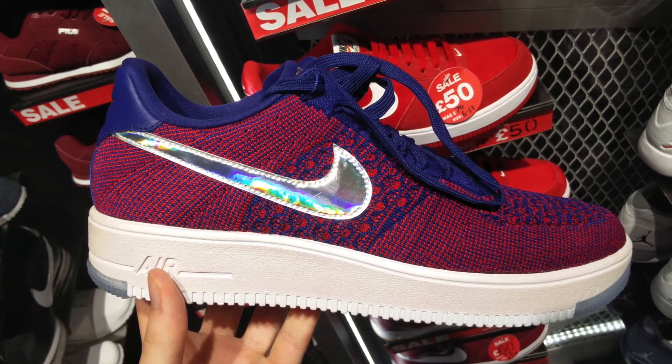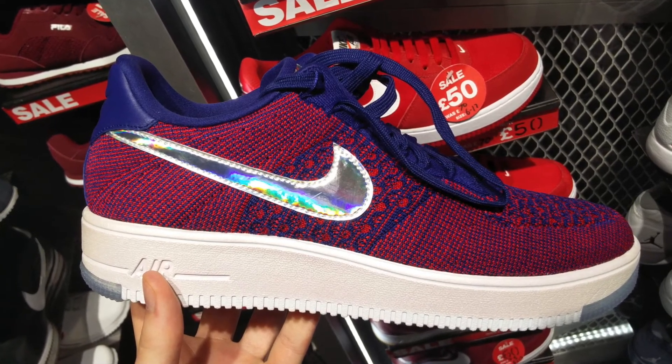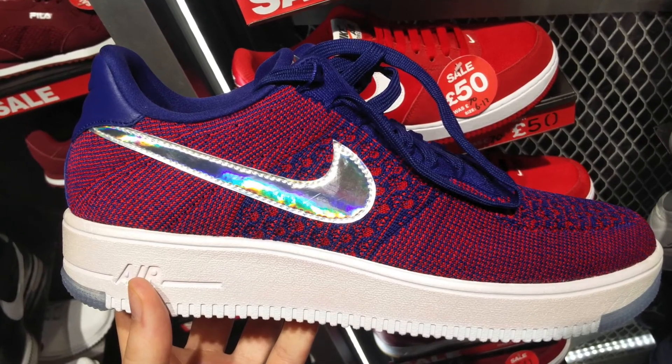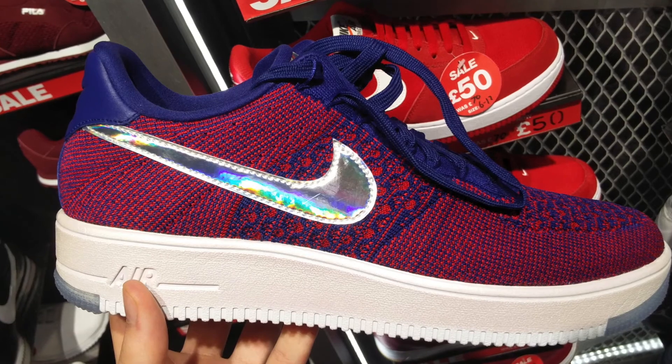And here we have some more Air Forces with a really crazy blue and red colorway and that iridescent Nike swoosh on there as well. Not a massive fan of this particular colorway, but I would still like to pick up a pair of Air Forces at some point — maybe in black or something like that.